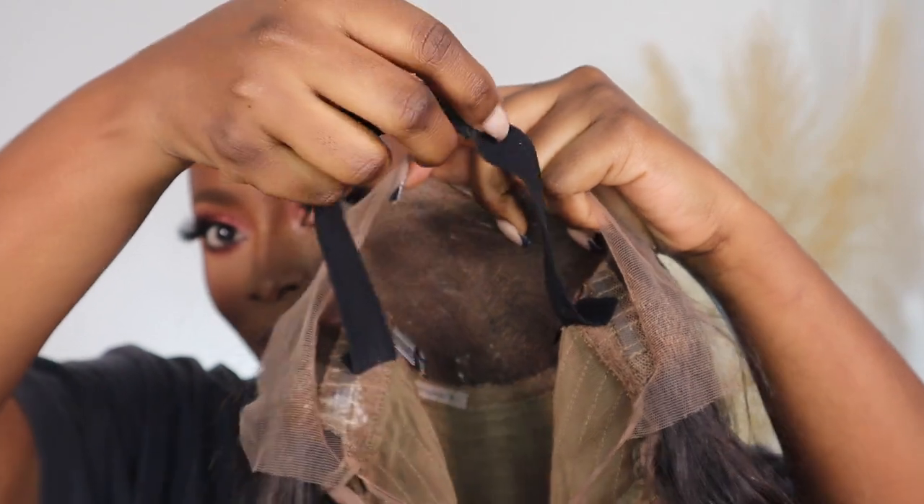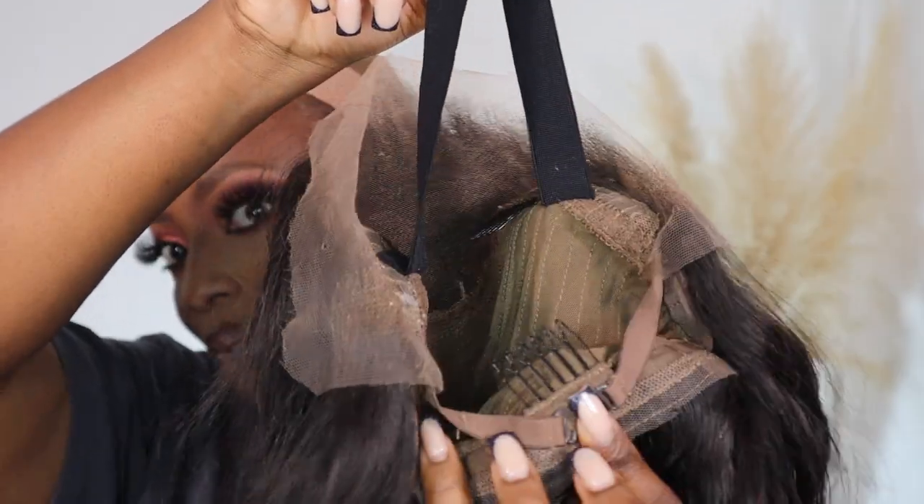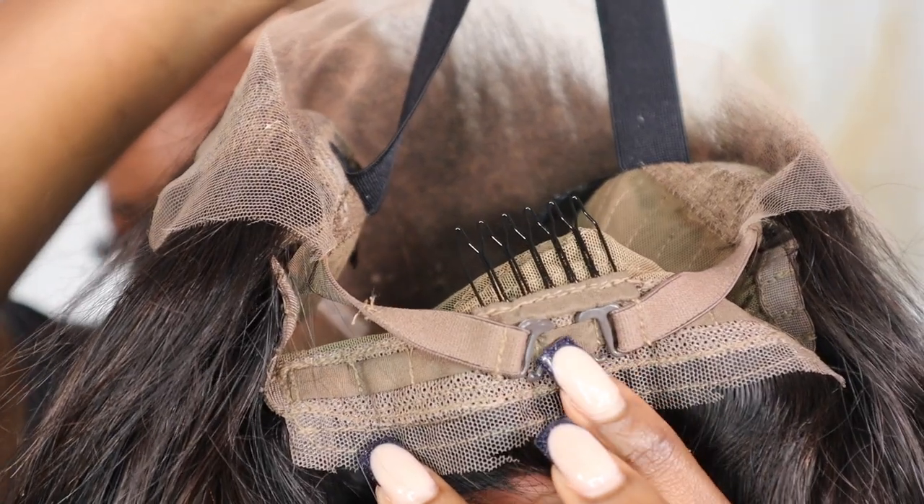Now I'm just going to go ahead and pop the wig on. Your wig should look something like this. The elastic band hooks together and the adjustable straps hook at the back. I've got the wig on now and it feels really, really secure on my head — it's not going anywhere. All I've used so far is the elastic band and the straps. Now I'm going to cut off the lace.